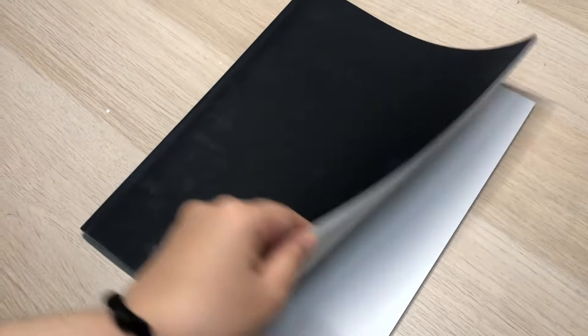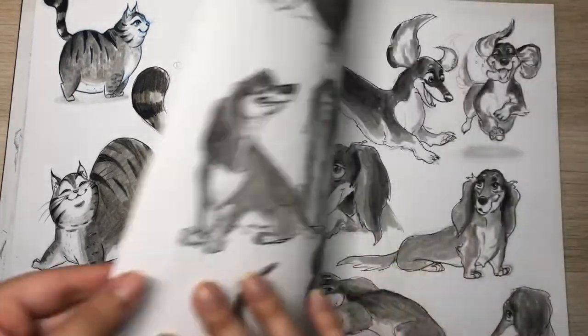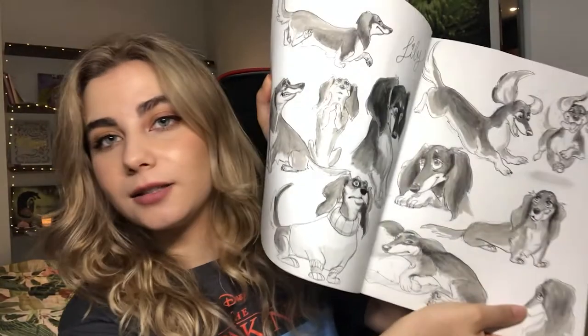Next is another sketchbook I've been loving — the Render sketchbook from Crescent. This is a bigger sketchbook, so I use it for proper spreads, character sheets, and character exploration. Contrary to the Moleskine, this one works really well with alcohol-based markers — it doesn't transfer to the other page at all. The last piece I did on the other side is completely not noticeable, and the paper is quite thick as well.